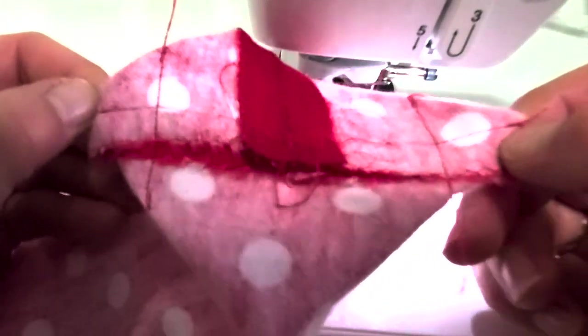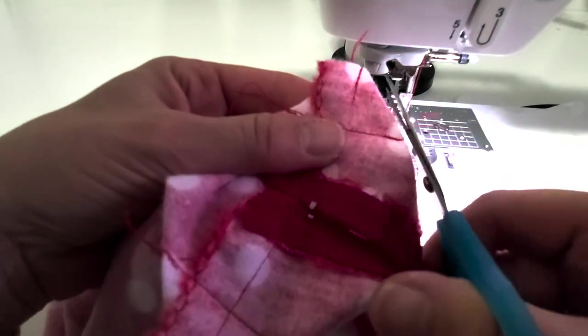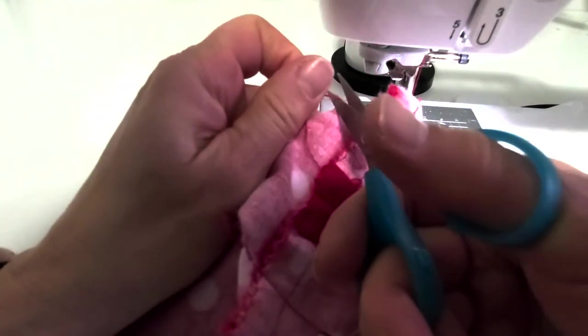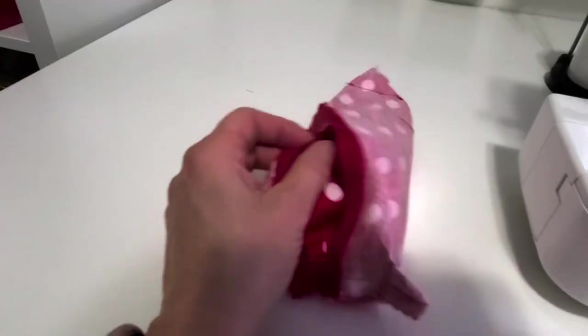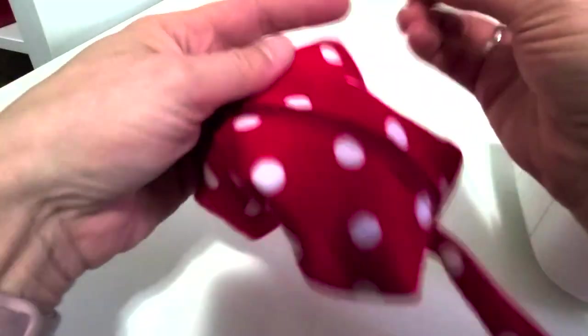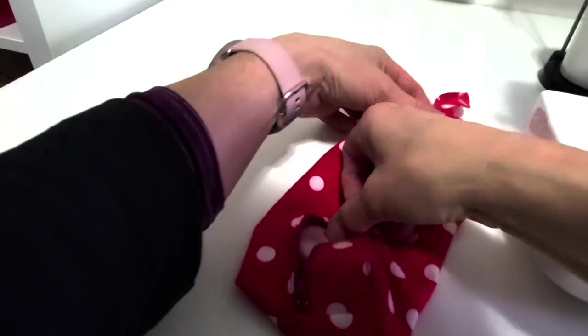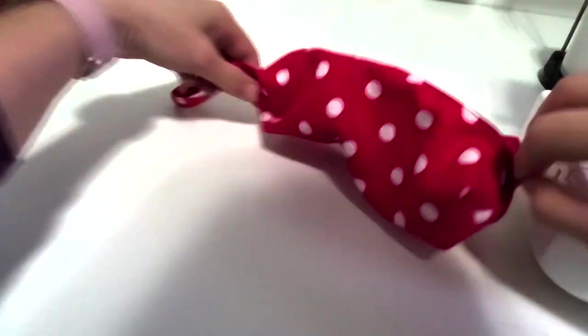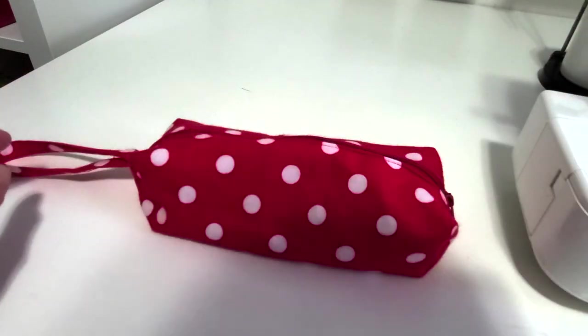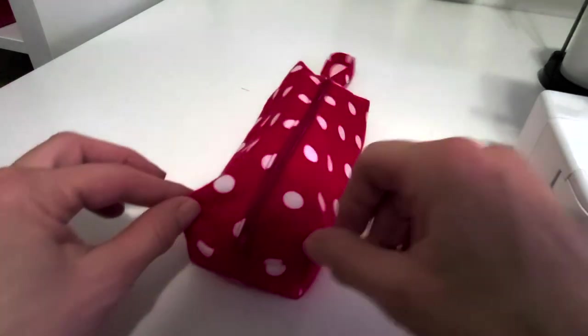We're boxing all four corners like that. The last thing to do before turning it right side out is trim off all your threads. Now we can turn it right side out — the loop comes out. Trim any remaining threads, then shape those corners and poke them out nice and square. Zip it up, and look how nice that is — that is awesome. There's our cute pencil case.